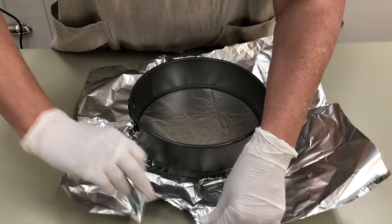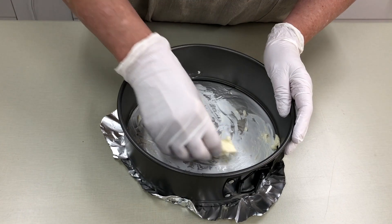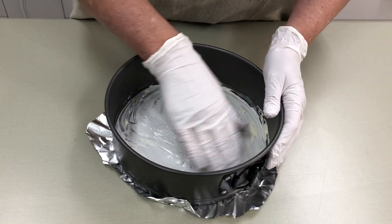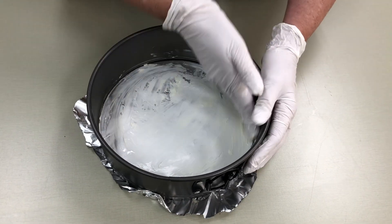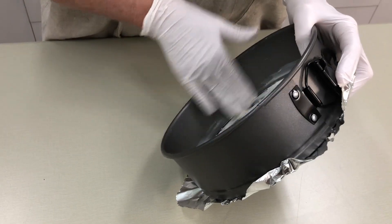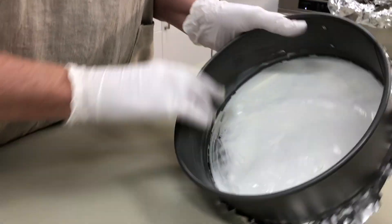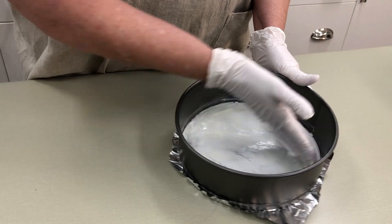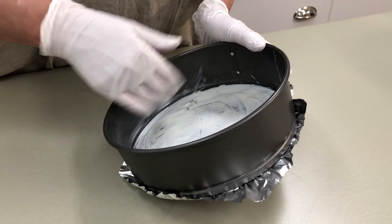Now I'll remove — I don't recommend using pan release or cooking spray because it has flour in it. You just want to use butter. We'll do a little bit up the sides and this is going to help the cake release from the pan better. It just needs to be a light film; it doesn't need to be anything really thick.